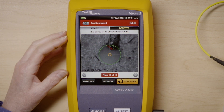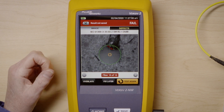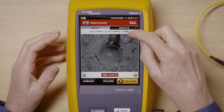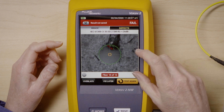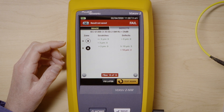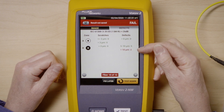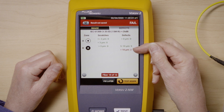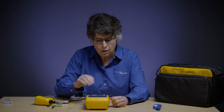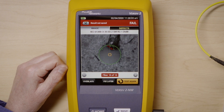I can also switch back and forth from one MPO to the other from this screen to see a high-resolution image in each case. Sometimes I want to see mathematically how it fails. If I press Defects, it takes me to another zone where I can see the two zones from an MPO — A and B — which are also looking at limits for scratches and defects. In this case, I am failing on the defect area of zone B because I have two particles greater than 10 microns, which is against the standards. That's why this is failing.